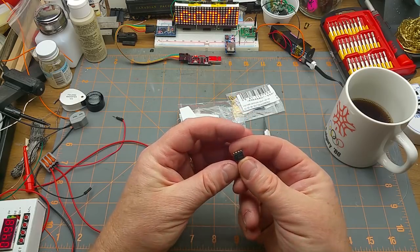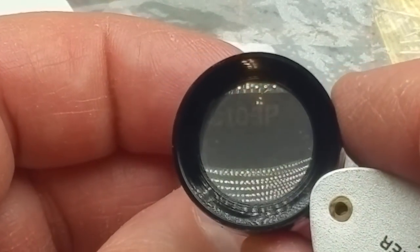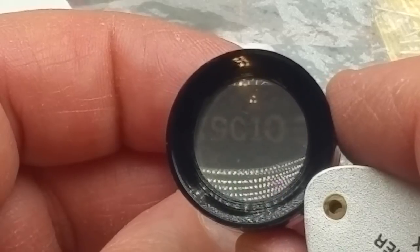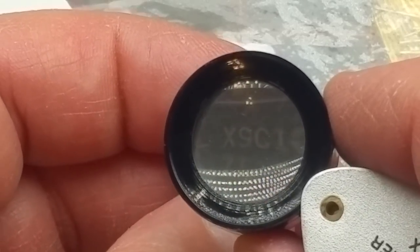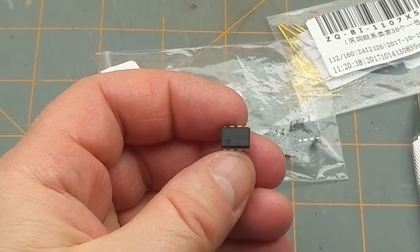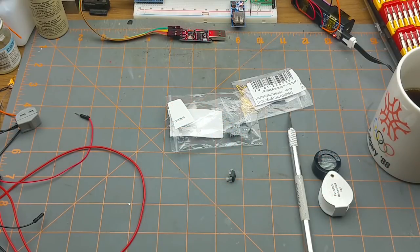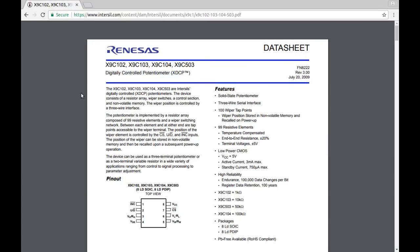What are these chips? Five of them, bent pins and all. XSC103P - oh, I think this is a digital potentiometer chip. Yes it is! I had to go back and reread the part number because I read it wrong - it's X9C103. What is a digital potentiometer? Basically it is a chip that has built into it the equivalent of a three-terminal potentiometer or a two-terminal variable resistor.